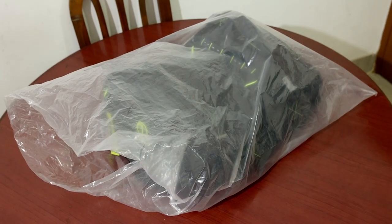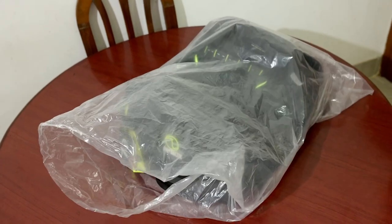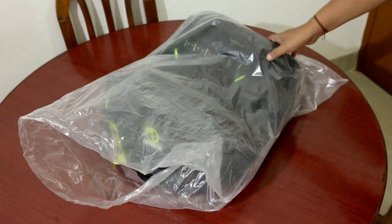Hello everyone! Welcome to my channel. This is my new bag — a Rhinox tailwake, it's a Navigator tailwake. It's a 50-liter bag.